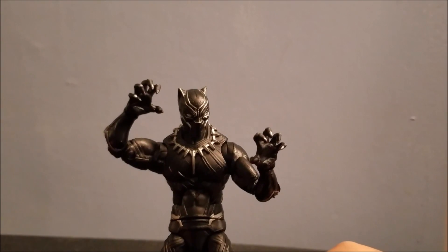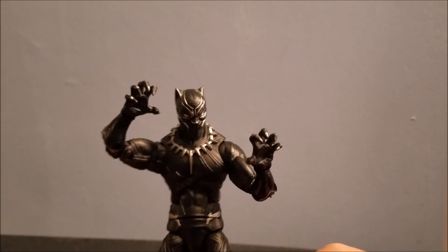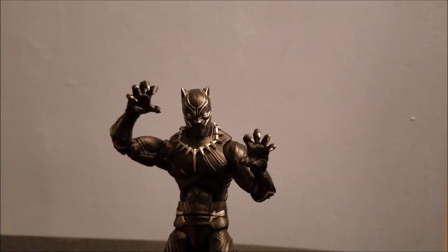Thanks for watching, and expect more reviews to come. I'm going to do the Iron Man Mark 46 Marvel Legends figure next, so if you want to watch that in the future, it'll be right there. Thanks for watching, and I'll see you next time.